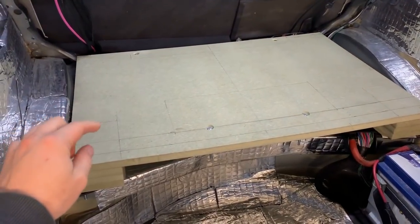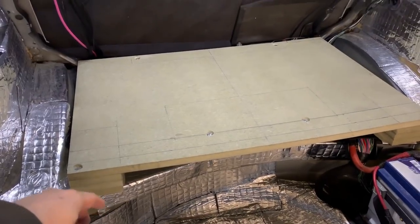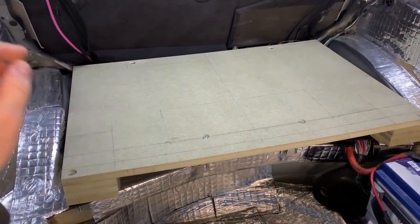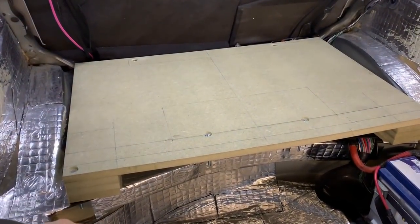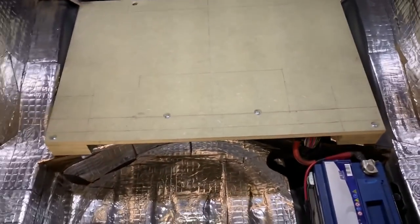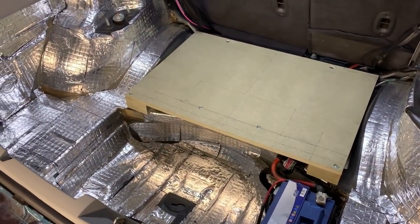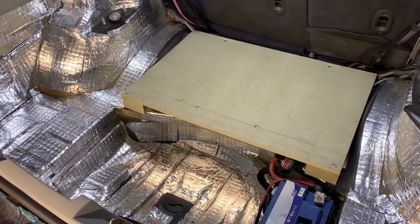This is going to be the foundation for anything I build on top of it — the sub box. The sub box can be bolted onto this, which will be fairly easy. You'll be able to get through the speaker mounting or anything inside of the box, just pull the box down and it's not going to go anywhere. So yeah, this is where it starts — then I chew on the box construction.